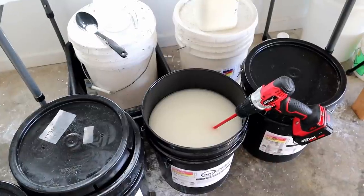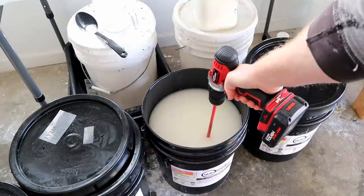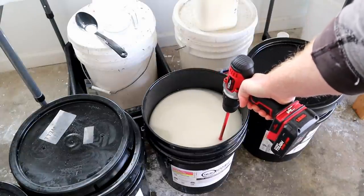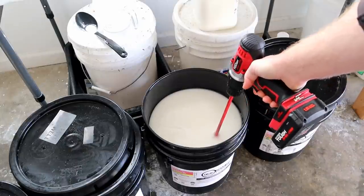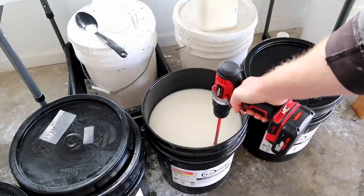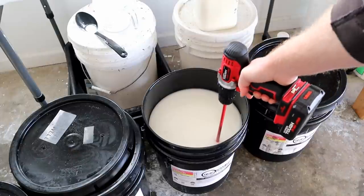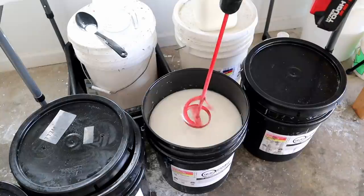For today we're going black bucket swim bait jerk bait blend. Just a minute or so of mixing — you can see that's already getting mixed up pretty good. I found it mixes better if you kind of mix towards one side rather than the center; it just seems to move the plastic more.